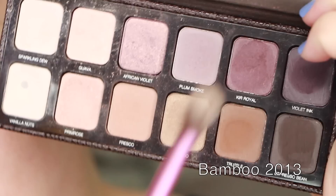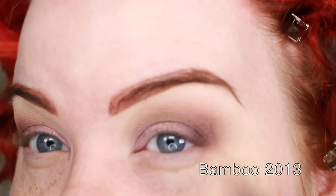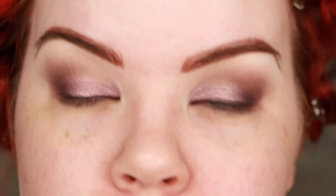Then I'm taking Bamboo, which is a really great transitional color — a little lighter and sheerer than Fresco, and a completely different color — but one I like to put in the outer crease, especially for people who sometimes have problems with purples. This grounds the look and helps everything have a more neutral base. I always reiterate that having a little neutral in a colorful eyeshadow look makes all the difference in looking polished versus just looking like you slapped on a bunch of color.